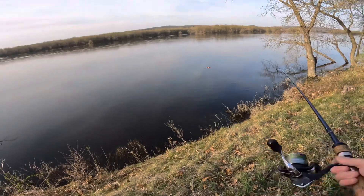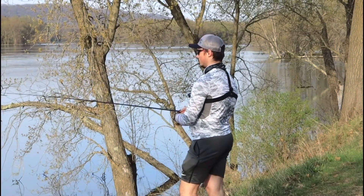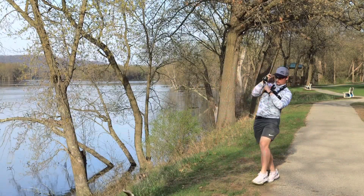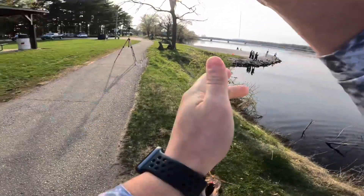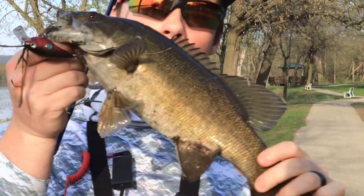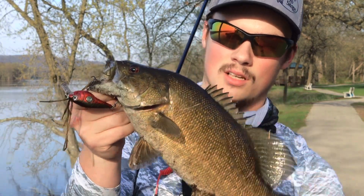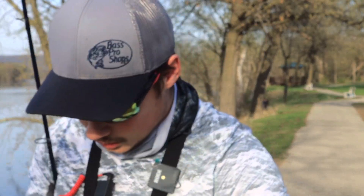I don't even know what number spot this is anymore, but it don't matter — we're gonna try and catch a fish off the current here. Good, what a healthy fish! Right off the current, spot number two. Absolutely freaking choked it. Absolute beautiful fish nonetheless, I'm gonna have to give her a rinse and get down by the water, but a good fish.